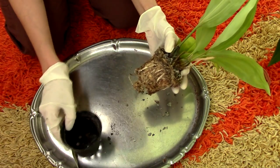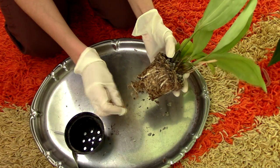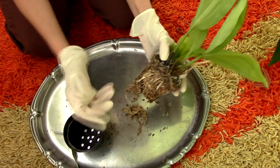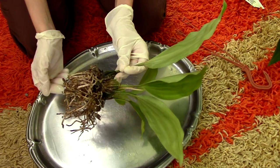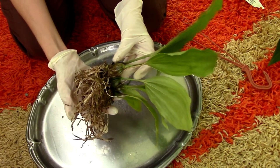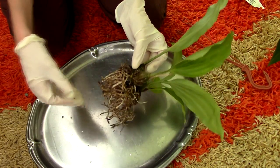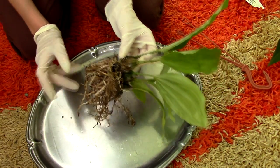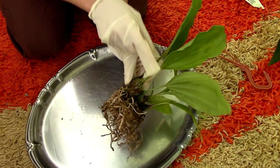I'm just going to start to remove this old sphagnum moss. I'll be back when I remove it as best as I can to show you the root system. My orchid is pretty much cleaned up. It has quite a decent root system. I do see quite a lot of new growth, which is nice, but the problem with this orchid is that it has a rotting pseudobulb.